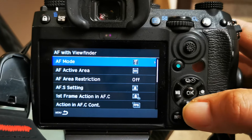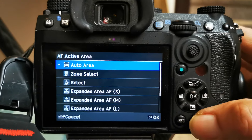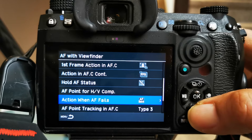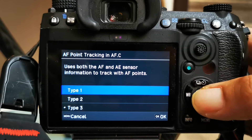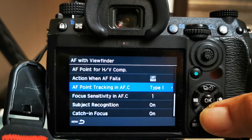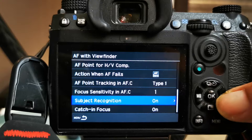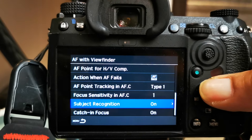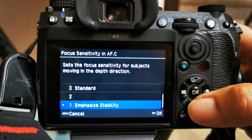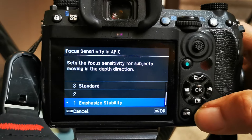To kick things off, we're going to use full auto active area and switch this to Type 1, so that both the autofocus and auto exposure sensors are tied together to get the full proper way of subject recognition working. We're going to start with stability mode for the AFC.